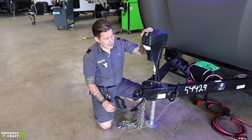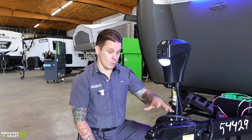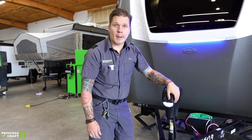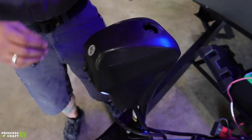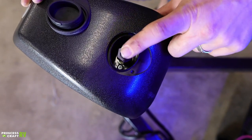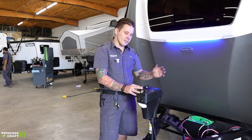Hopping up here to your electric tongue jack — we have a light switch that gives you a point of reference if you're backing up to the unit in the dark, or when coupling and uncoupling. We also have the extend and retract switch for easy up-and-down operation. If you remove the black rubber plug on the backside, you can manually operate the jack with the stabilizer jack crank handle, which is shared between the electric tongue jack and the stabilizer jacks.